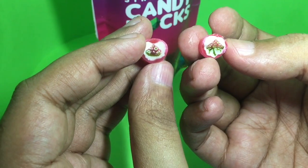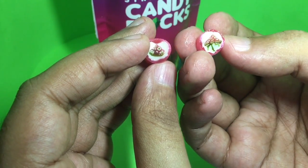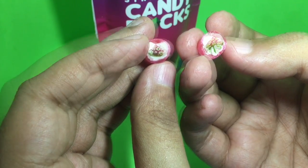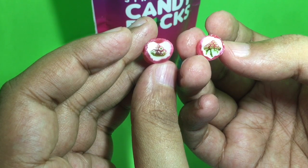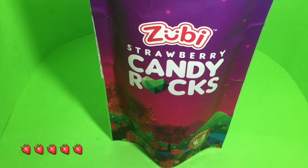The design in the middle runs all the way through, as you can see. I took a bite and I can still see the design. This is quite a crunchy candy with a strawberry flavor. Quite nice. Check it out.